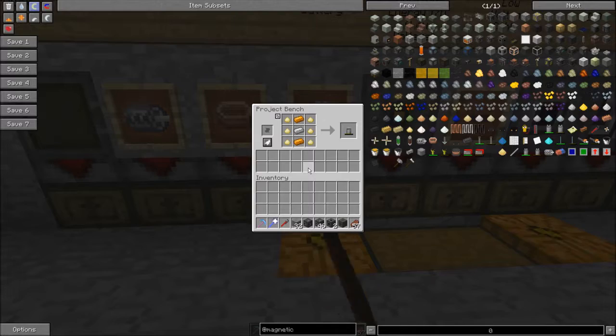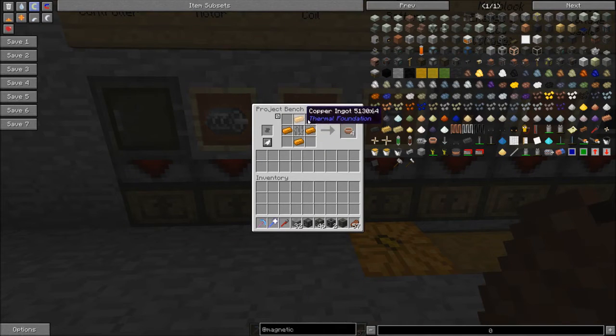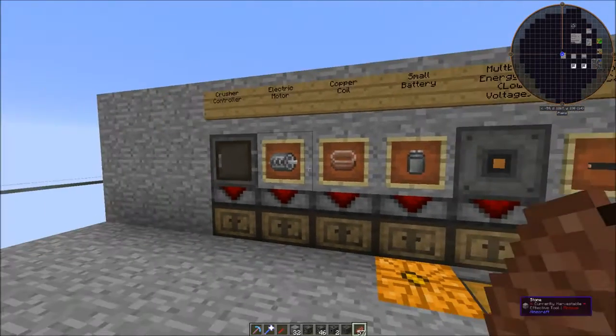To make the controller, you need to make a battery, which is copper, iron, and some sulfur. Then you make copper coils with an iron bar and some copper, and use the copper coils to make an electric motor — that's copper, iron, and copper coils. Finally, you can make the crusher controller with the multi-block, a couple pistons, a couple electric motors, a battery, and some iron. And that's going to make our crusher controller.